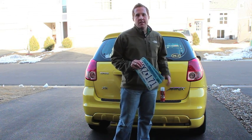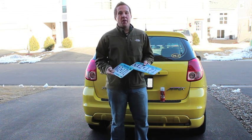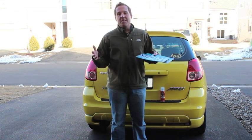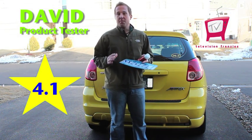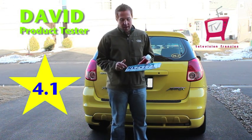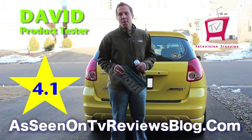Well, there you have it. PhotoBlocker was applied on one of these extra sets of plates and we did several different shots throughout the day — a shot in the afternoon, a shot in the morning, a drive-by picture to see if the flash would work, some pictures at night, some pictures in the garage with different lighting — and it had varied results. Overall, I'm David with Television Frenzies and I'm going to give PhotoBlocker a 4.1 out of 5 stars. It does seem to work, but if you've got simple plates with characters like 1, L, or I, it's probably not going to be as effective as if you had R's or K's.